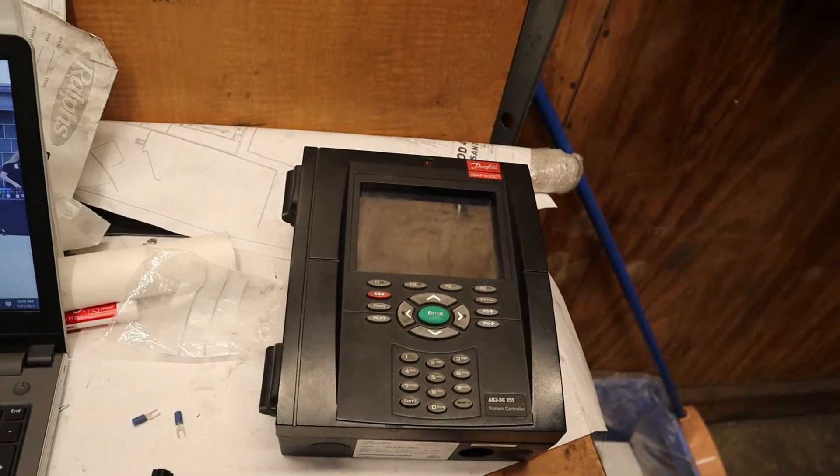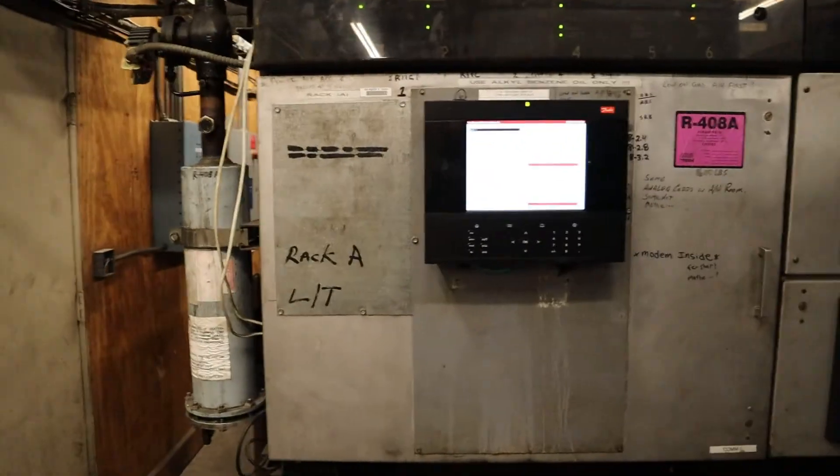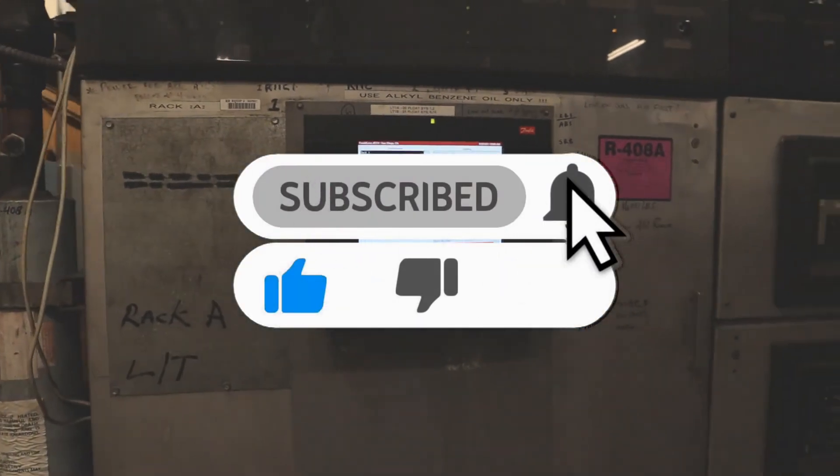And there you have it — upgrading from a 255 to an SM880. It's that simple. A little bit of brain surgery for you. So I hope you enjoyed. Hit that subscribe, hit that like, and thank you so much.